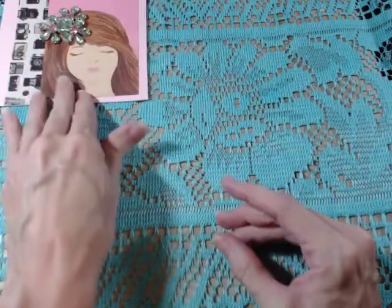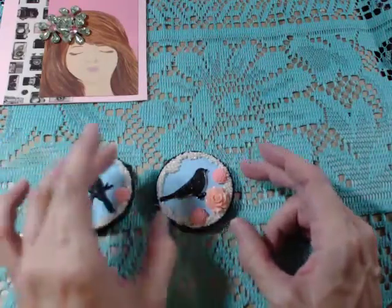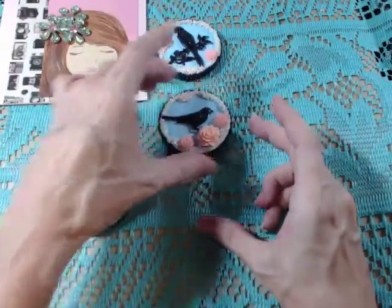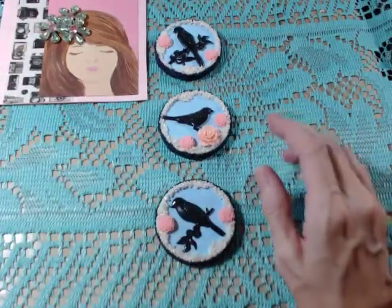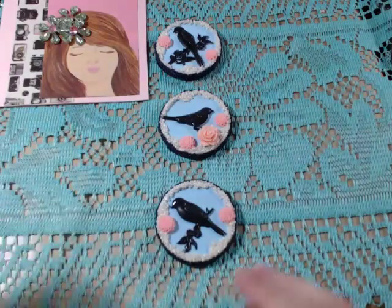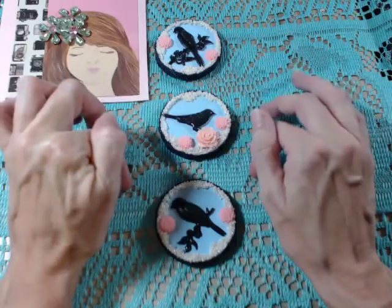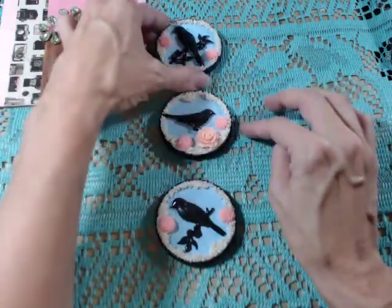The other thing I worked on this past week were these little tiles. I love working on my tiles. These are actually wood pieces — this one goes at the top, this one is the center, and this one is the bottom. I'm still searching for the right canvas; I actually want to end up putting them on a gallery-mounted map canvas, and these will be the focal point of that piece.